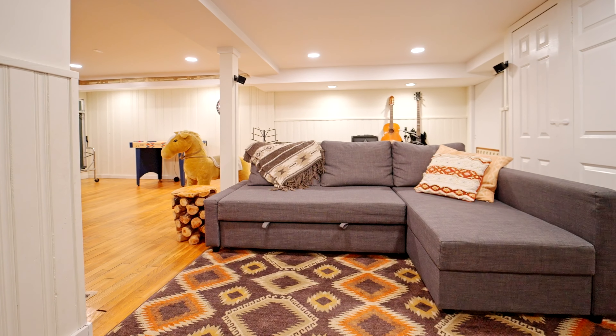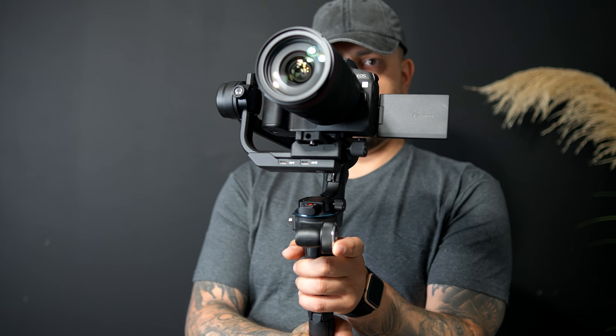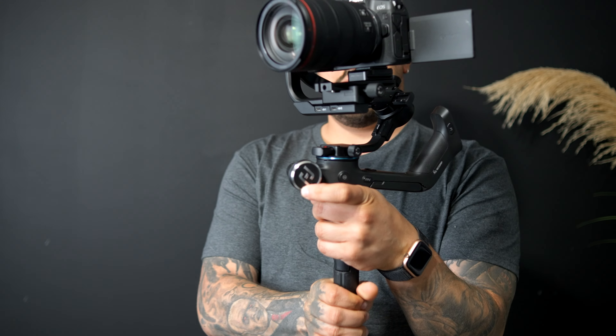Final thoughts on the Scorp: I like it, I'm very happy with it. Battery life is great, payload is great, functionality is great, the app works well, no problems, and it's easy to balance — you can lock all the axes. It's a well-made gimbal and I think Feiyu Tech is doing some really nice things. I'll leave links down below if you want to check it out. Make sure you subscribe, thank you guys for watching, thank you Feiyu Tech for sending over the Scorp, and I'll see you next time.